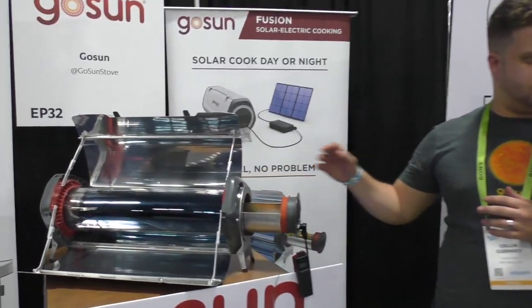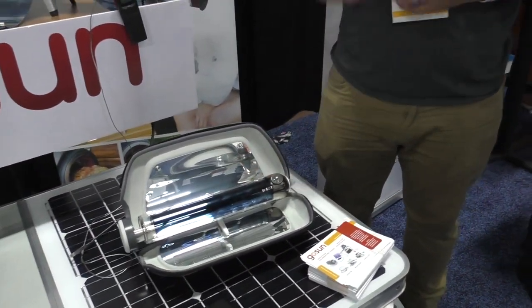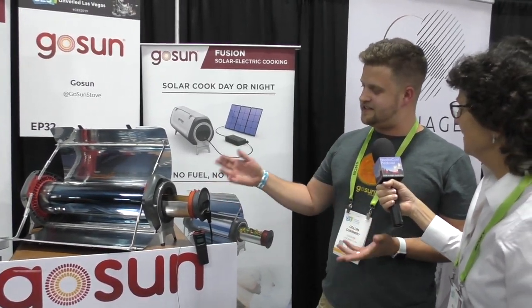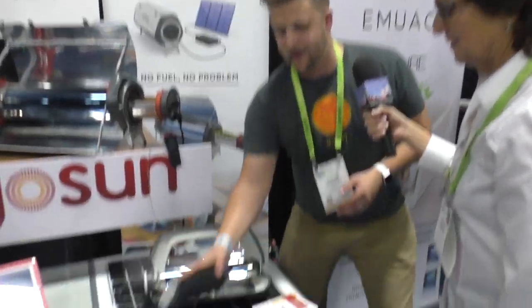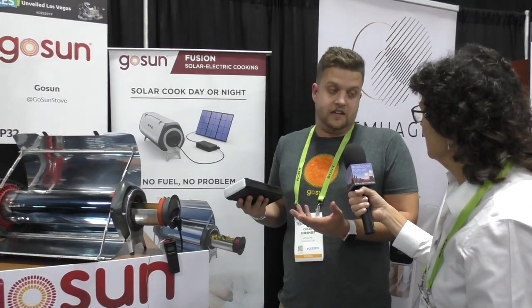This is our solar electric oven. One of the needs we found after we did a lot of our ovens, which are just solar, is that people ask: can I cook at night, or can I cook in the rain, or can I cook in situations where there's no sun? Can I cook in Seattle or Ohio, where we're based? We had to say no, but then we said we need a solution for this. So we made a solar electric oven. In the sun you can use the reflectors and cook your food, or at night or in the rain you can plug it into a power bank and power it for about an hour to get your food cooked.